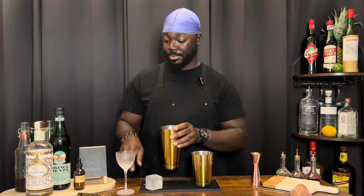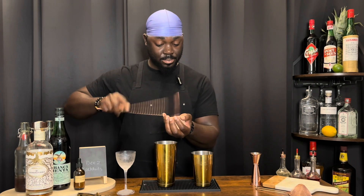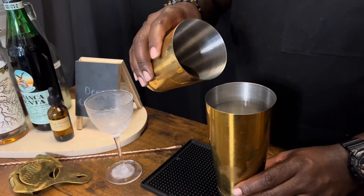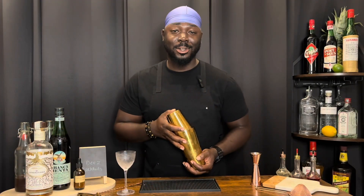We're going to add ice and give it a shake — one block of ice, crack the other over the top. Nice hard shake.